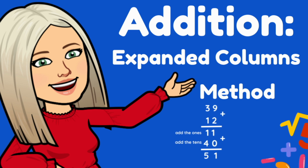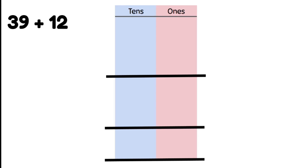Solving two-digit addition using the expanded columns method. Let's have a closer look at a problem together: 39 plus 12. The first step is we need to write our numbers into the columns using their place value.